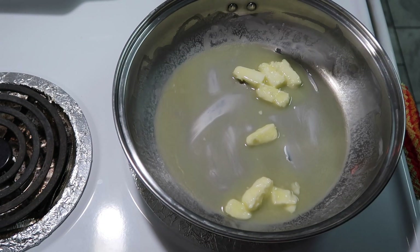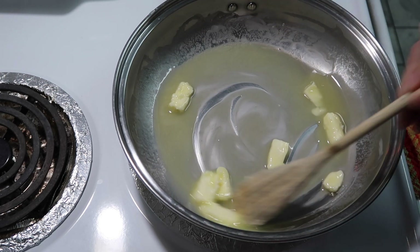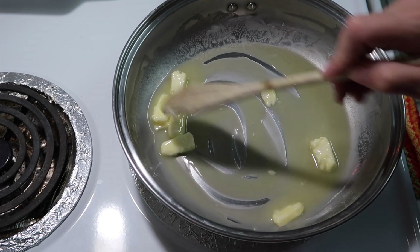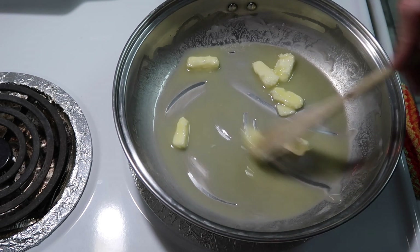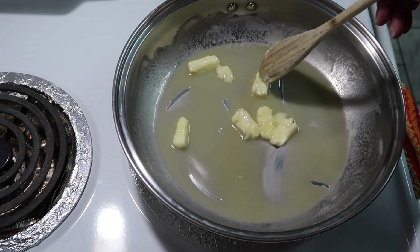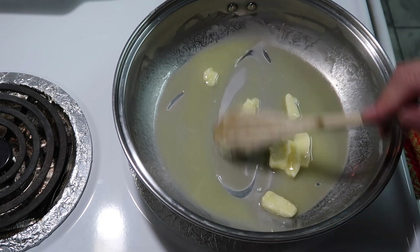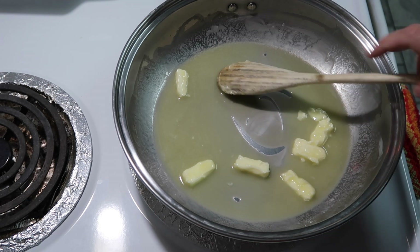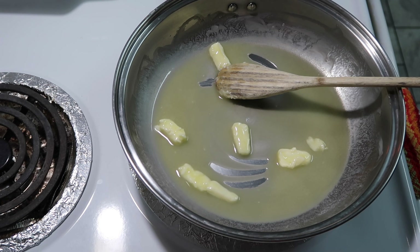Tonight I'm going to try to make homemade alfredo sauce. The recipe calls for one and a half cups of grated parmesan and I only have one cup, so we'll see how it turns out. The recipe says to melt four tablespoons of butter on low heat, then add four cloves of garlic and let that sauté for about five minutes, then add in the heavy cream.